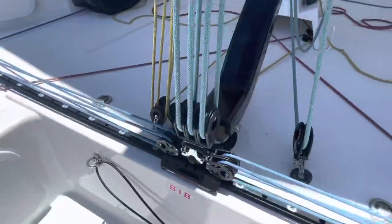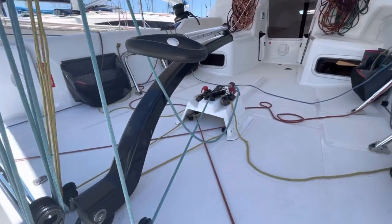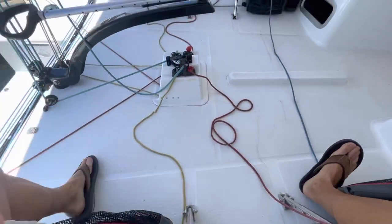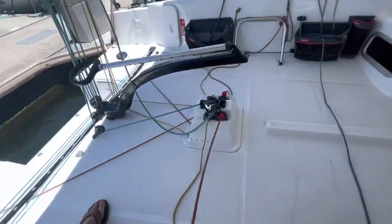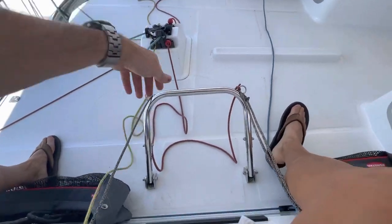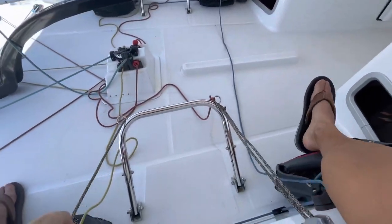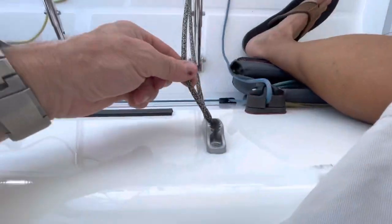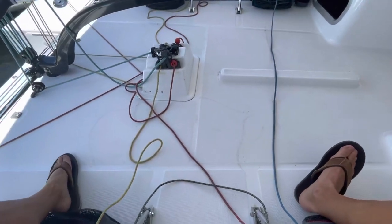No real changes inside the cockpit. Here we just make sure we've got all the tails for the fine-tune mainsheet and the runner. This is the fine-tune for the runner, which we use quite a lot. They're always tied off up here so you can grab them quickly — particularly the fine-tune for the runner needs to be used a lot. I just tie the ends off for the foot chocks rather than using the cleat here, so it just drops straight down whenever you need it rather than worrying about finding the right spot.